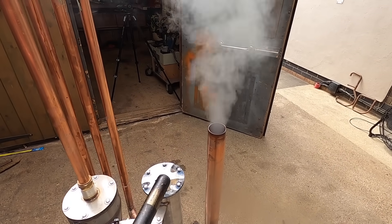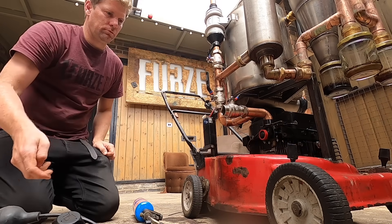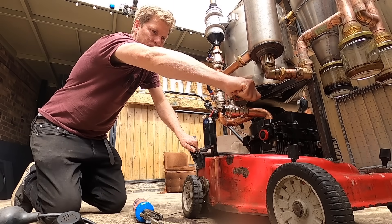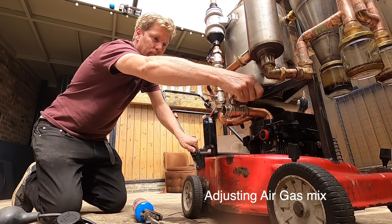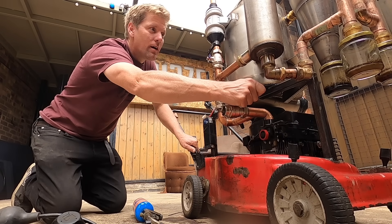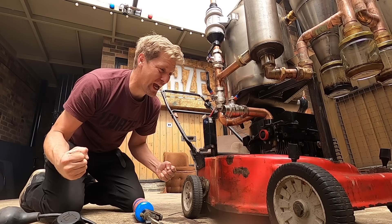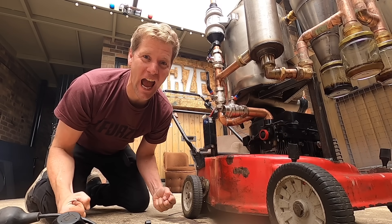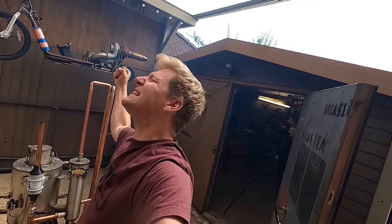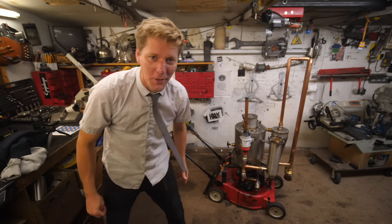This is more like it — nearly stays lit. Let's go! Oh my god — it's working! It's working, it's actually working! It works! At last, it actually works — I can finally cut my lawn on the power of wood!